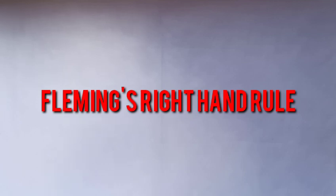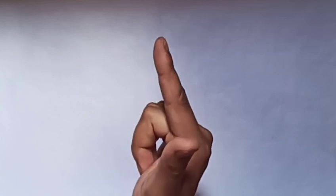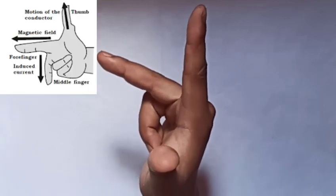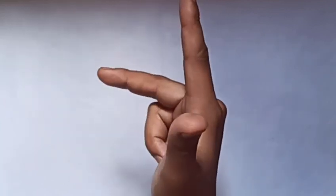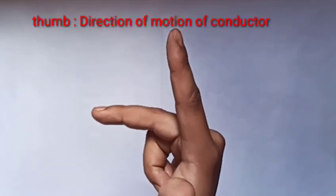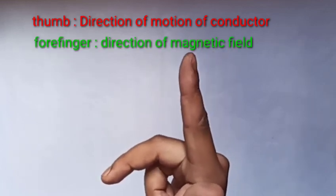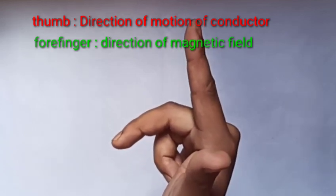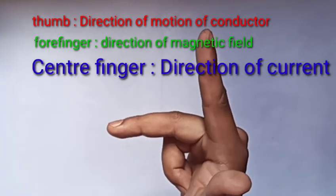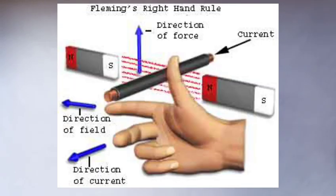Fleming's right-hand rule is done. Another one is the left-hand rule. A central thumb is also used. The conductor is in the motion direction, and the middle finger is in the motion direction. The four fingers — F is in motion, the thumb is in motion. The center finger is in the motion direction.